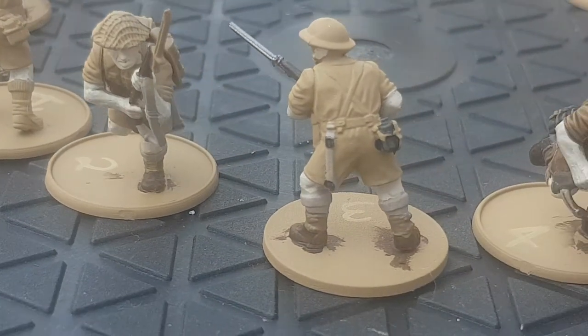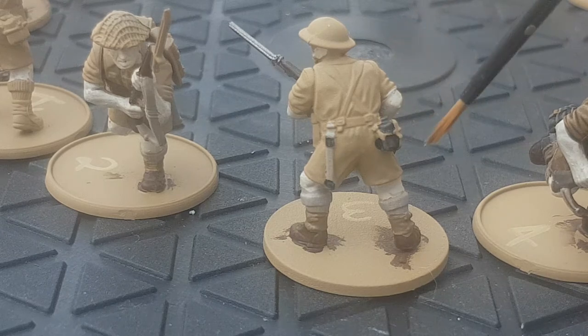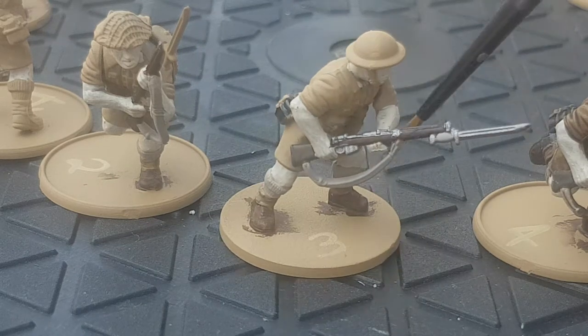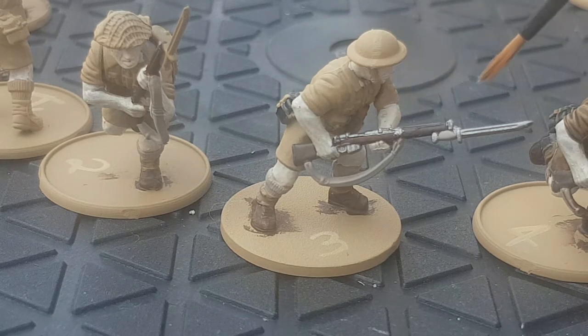The next stage is blocking in some more colours. Around the back you can see I've added a bit of black to the canteen and just a few bits on the scabbard. The canteen's properties wouldn't be black, but I've just done it to make it stand out a bit more. I've put down some basic metals on the rifle, using Ironhand Steel, which is a brighter base — Leadbelcher would also work for that — and a bit of Rakarth on the hilt, the handle of the scabbard.